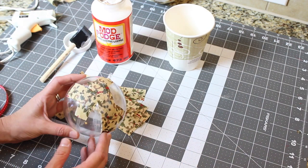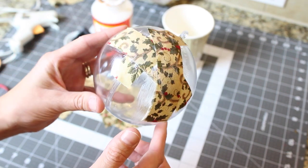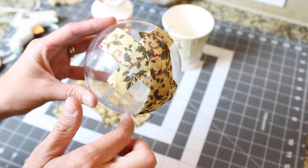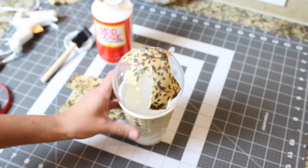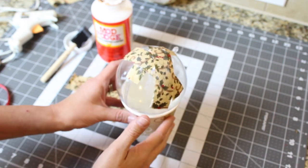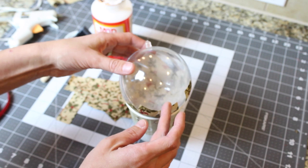Finish your whole ball — don't leave any open spaces on one side. Once you've finished one side of your ball, place it in your cup and allow it to dry completely. You want it to be completely dry so that you can touch it and it's not going to be sticky. When you finish, you're going to have one whole completed side like this one.